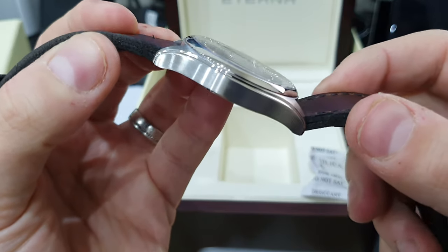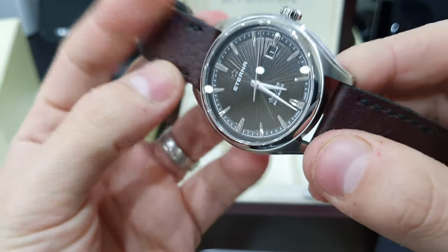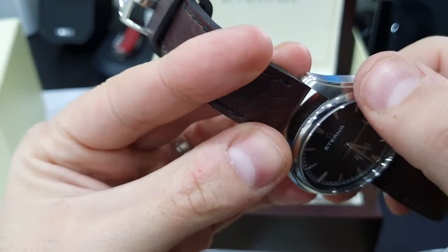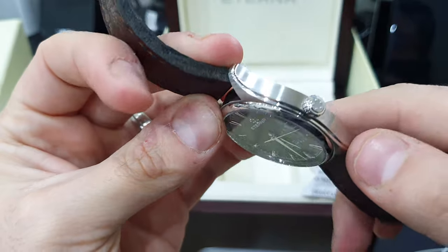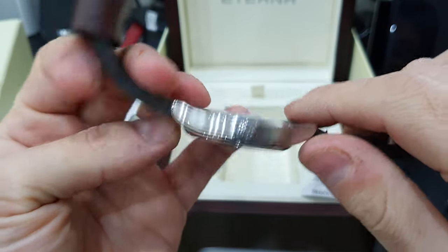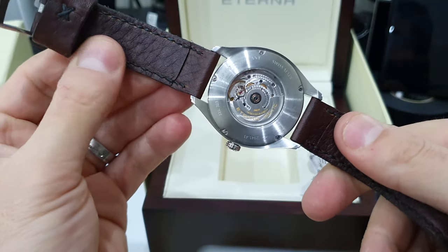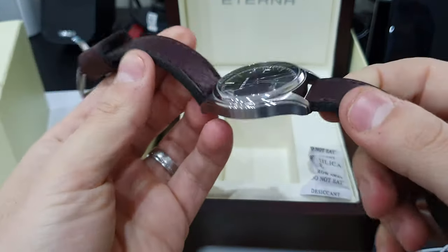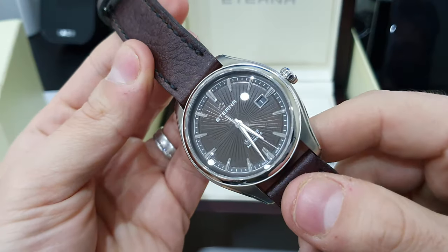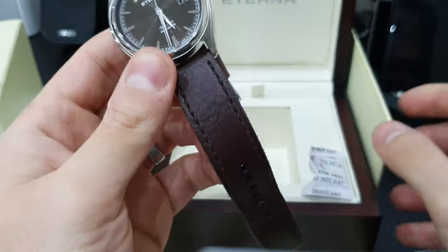The case is probably one of the nicest I've seen in a long time. There's a mixture of brushed and polished finishing, a nice little beveled edge, and the bezel is a really nice polished smooth bezel. There's a nice little Eterna logo on the crown. The strap is a really nice quality brown leather strap which goes really nicely with the brown sunburst texture dial.